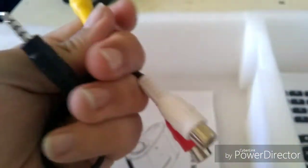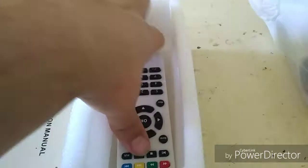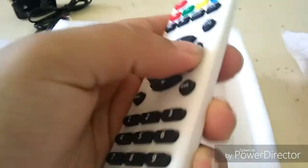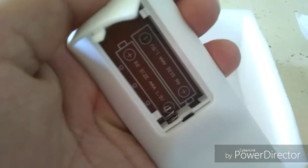So you plug your red, white, and yellow in. We have a remote — the buttons sound good, they push pretty good. It does not come with any batteries; it takes triple A batteries, which are easy to find at the store. We don't need the directions — who needs directions?